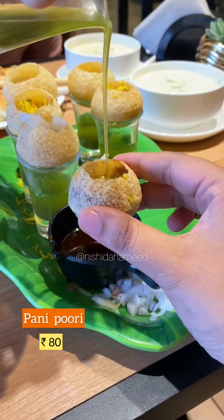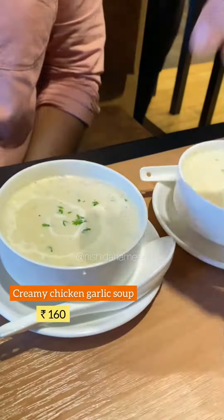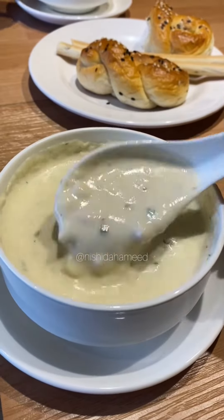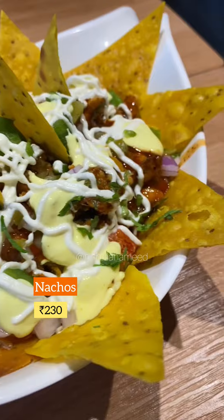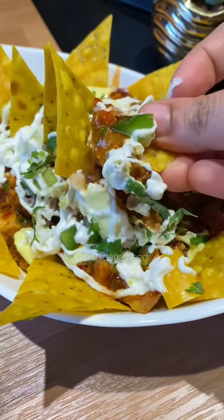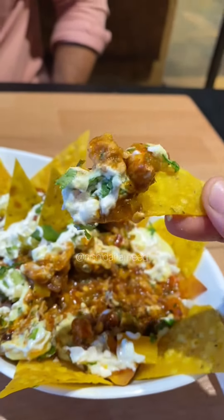We are going to try some oriental, continental, and Indian street food. It's not so usual, but I don't want to eat any soup. There are popular dishes in Mexican cuisine, like nachos. It's not so popular in our countries — it's not our taste buds. It's a fusion type, that's why we have a good taste.